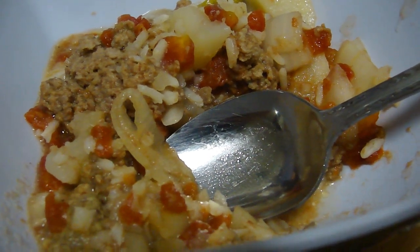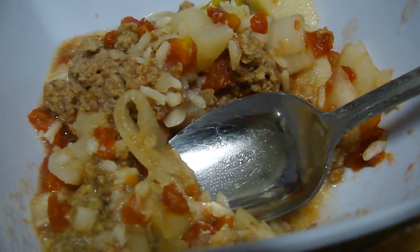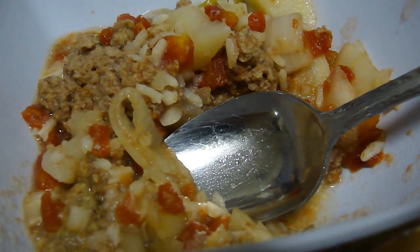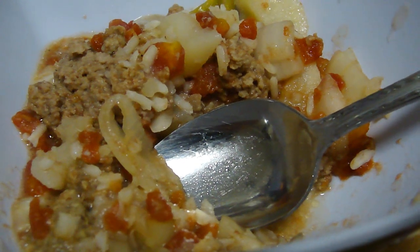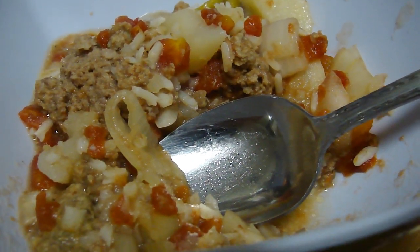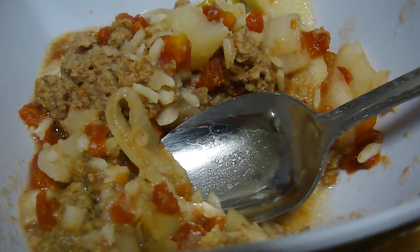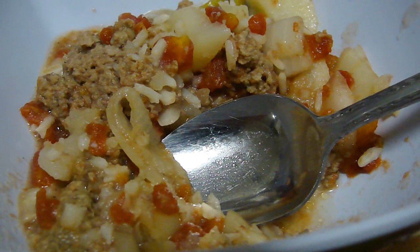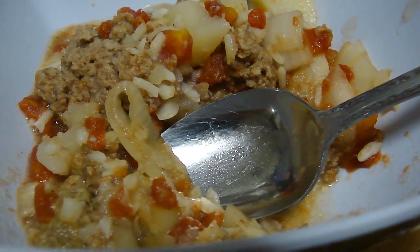But you know, for what it is — a two-hour dinner without much work, well, lots of peeling and chopping — I guess it's okay. I'll give it a sideways thumbs, instead of a thumbs up. Enjoy!